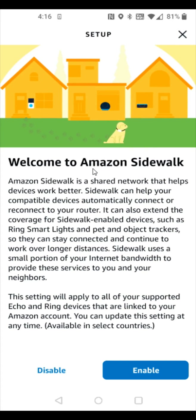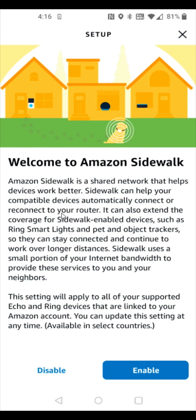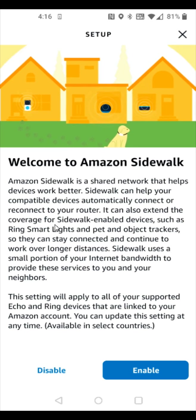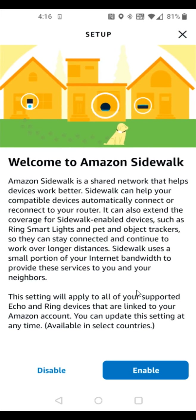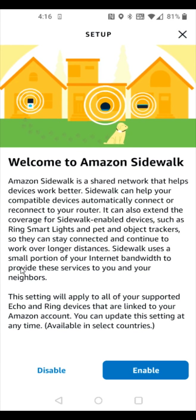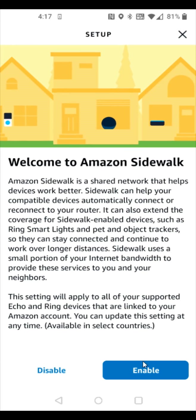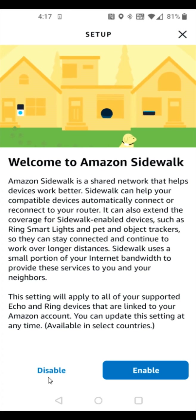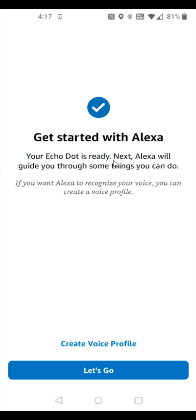If you want, you can enable Amazon Sidewalk. This feature automatically connects or reconnects compatible devices to your router and extends coverage for Sidewalk-enabled devices. It uses a small portion of your internet bandwidth to provide these services to you and your neighbors. If you'd like to enable it, click enable; otherwise click disable. I don't like having it enabled, so I'm going to click disable.